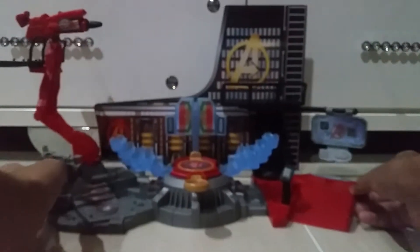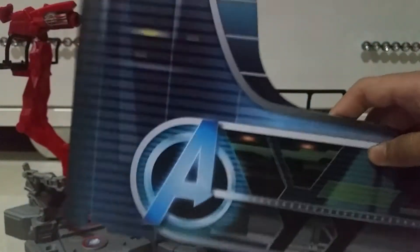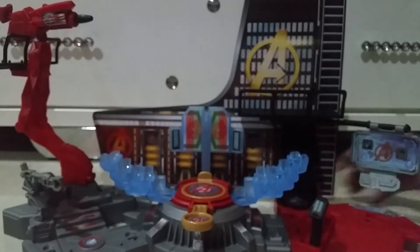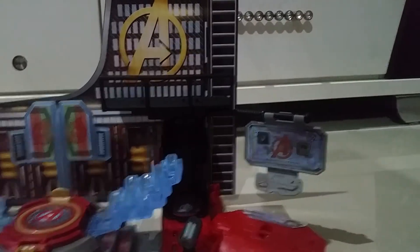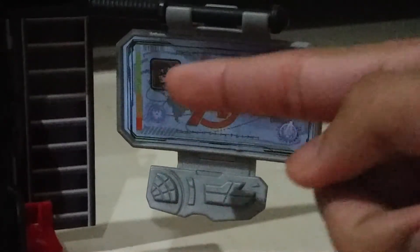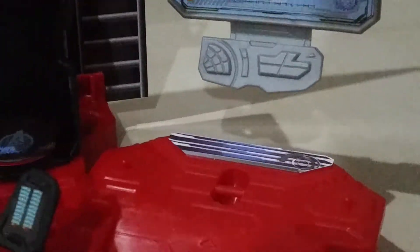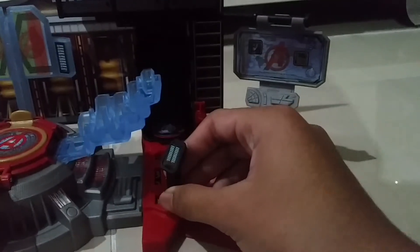Now let's look at this set. This is the background - the Avengers background. This is the outside of the building. We got some nice computer details there. We got the computer, and we got the capture images of Captain America, Avengers, and Hulk. Really cool. And also here we got some really nice detail - I'm not sure what it is, but it looks like a computer or something.